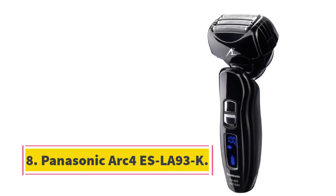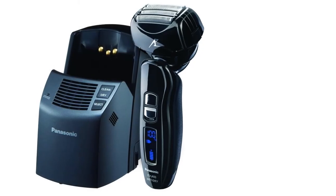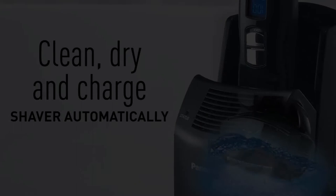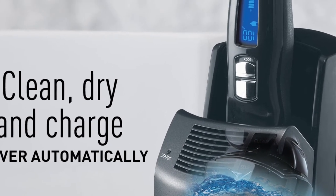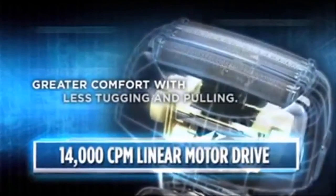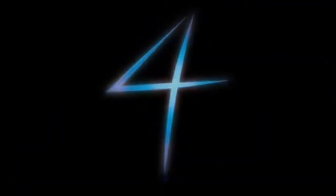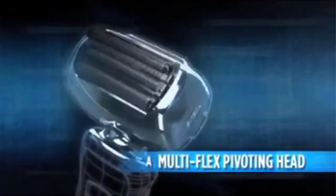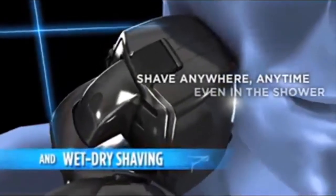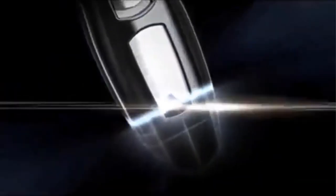At number 8, the Panasonic Arc 4 SLA93K. The Arc 4 is another great option, coming with two motors and four heads, guaranteeing a very close shave. Like its sibling the Arc 5, the Arc 4 blades cut at a 30-degree angle, giving you the perfect cut. The blades in this model are known to last through many uses over long periods of time. Many electric shavers don't hold up after cutting black men's beards — this one does. The pivoting head is another great feature that contributes to the close-cut shave. The Arc 4 has a cutting action that lifts the hair before it cuts it, preventing the razor from being too heavy on the skin. This is one of the most effective ways to prevent ingrown hairs.